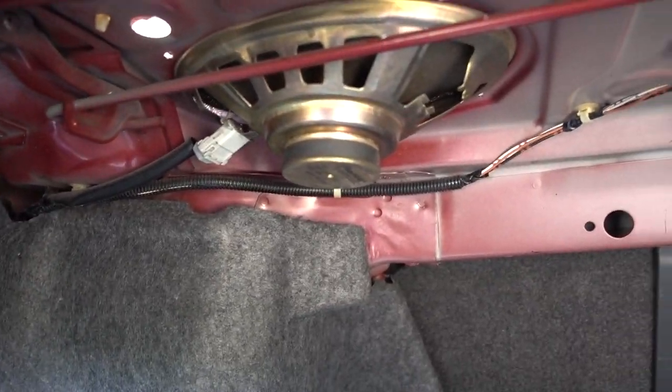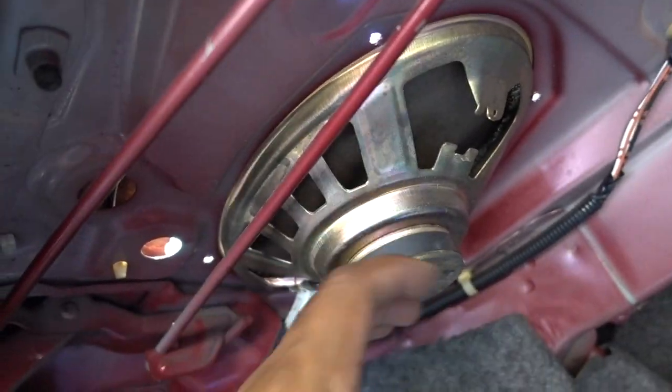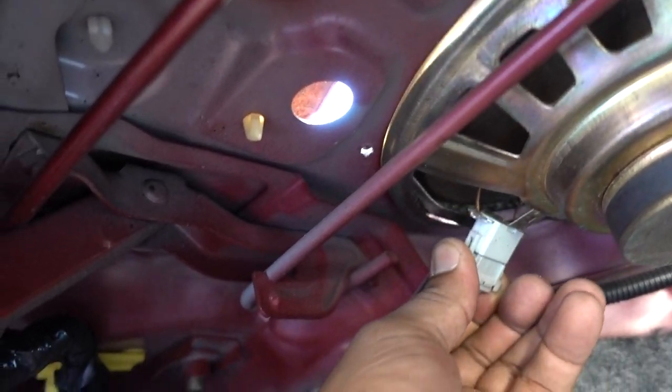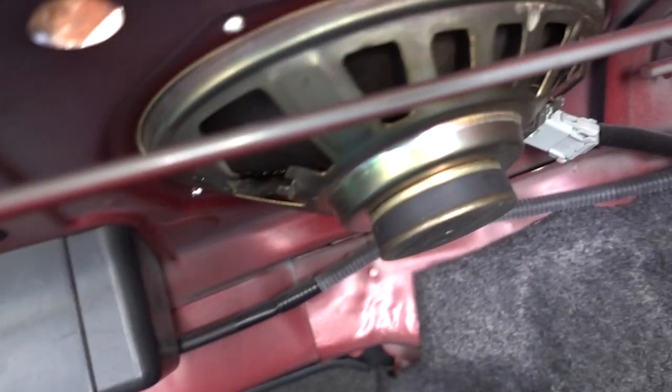I already removed the bolts on top. If you can see here, they are removed. You can remove your speaker now. The only thing you need to do next is disconnect the connection — just press on both sides, pull it out. Same thing on the other one. And then you can remove your speakers.